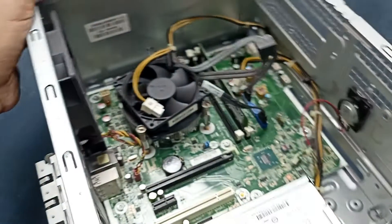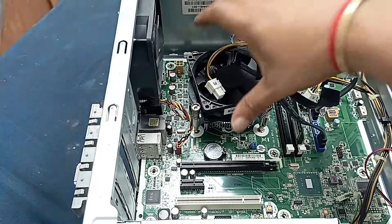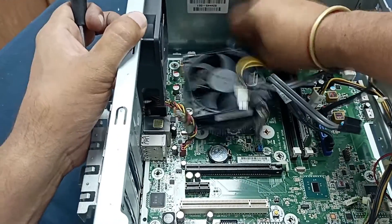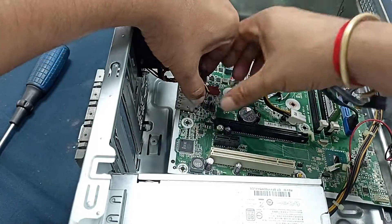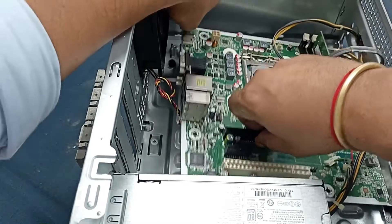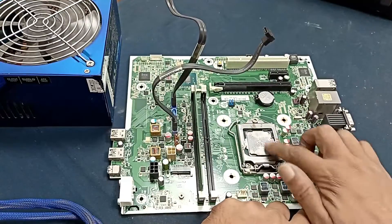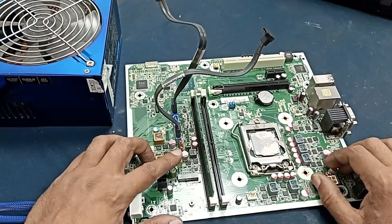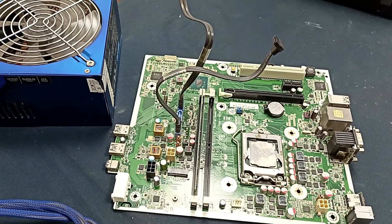Open the door connector and CPU area. Now let's connect the power supply. You can see here — this one is our processor voltage and other voltages, and this one is for our hard disk, RAM, and system voltage.